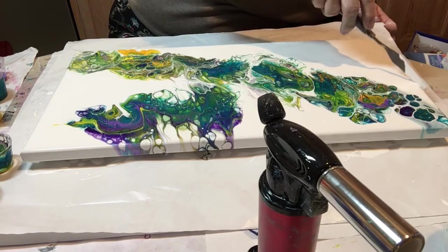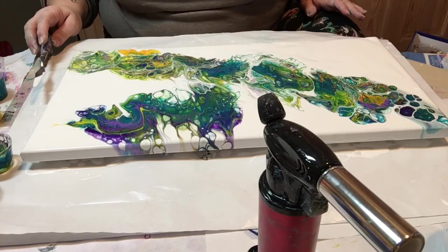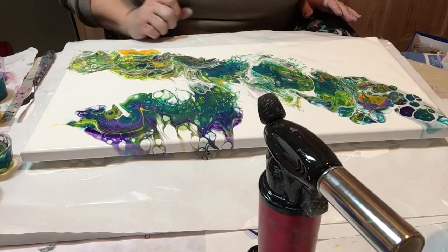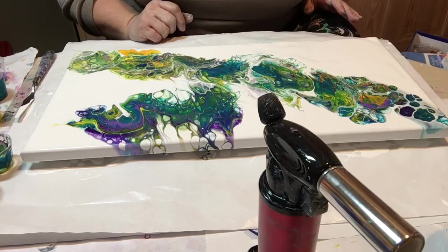Now, to torch or not to torch? I think I need to torch in a couple places. Negative space is my favorite place to play. I'm also trying to pop some of the bubbles in the white paint because it was very bubbly. I actually love this — thank you for the color suggestion for this month. This is really cool.